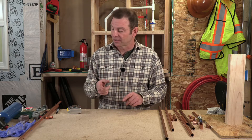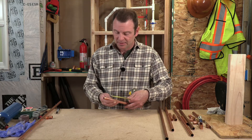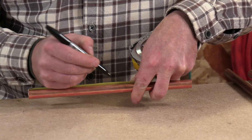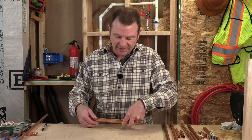First things first — with any plumbing project we need to measure, mark, and cut our pipe. I've got a piece of pipe here; I'll cut six inches off of the end. I'm using a Sharpie here to mark it so you can see it for the camera. That's my six inches.